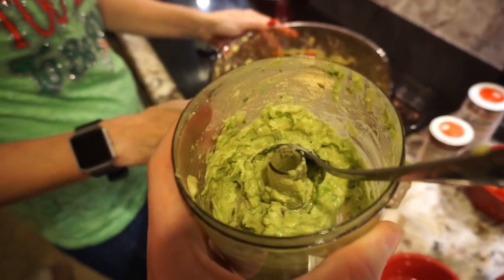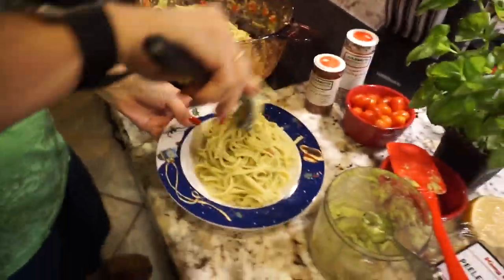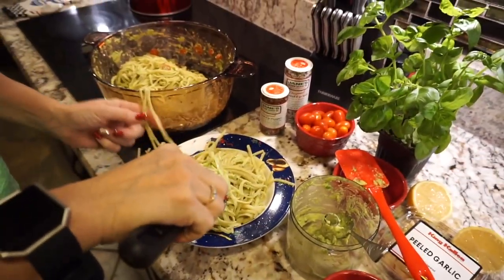My mom's avocados were a little small, so we had to blend one more avocado and throw it into the mix with some olive oil. We got this!